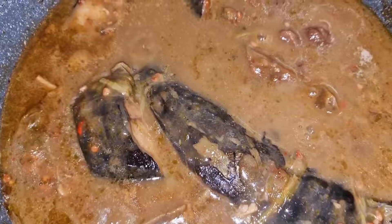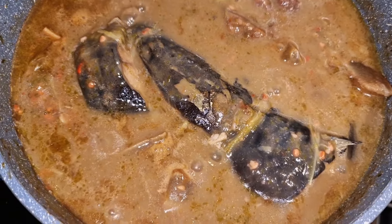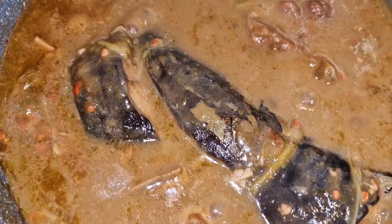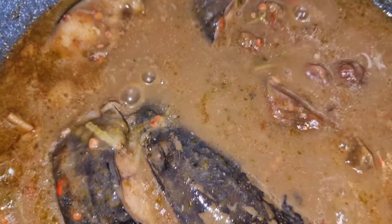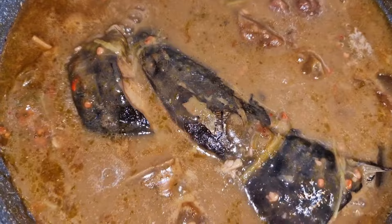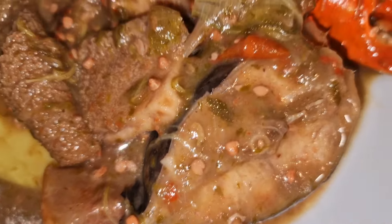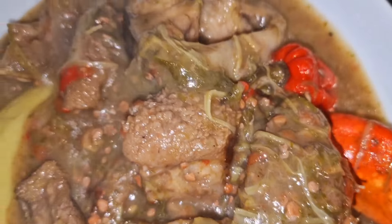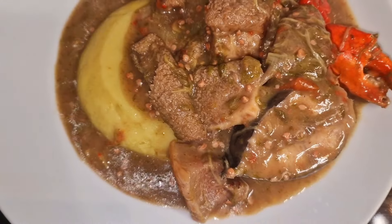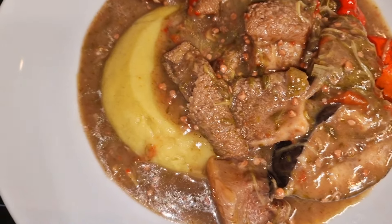Voilà, ma sauce est prête ! Je viens de la goûter — c'est trop bon, trop trop bon, délicieux ! Voilà le résultat de ma sauce gombo en pays baoulé. Moi je l'accompagne de futou banane, mais vous pouvez aussi l'accompagner de foufou, de riz, de banane plantain ou de ce que vous voulez.